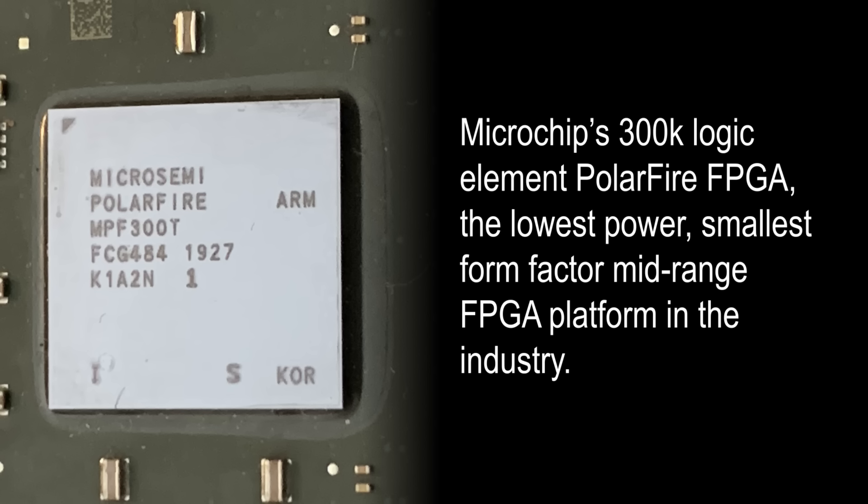At the heart of the kit is Microchip's 300K Logic Element PolarFire FPGA — the lowest power, smallest form factor mid-range FPGA platform in the industry.